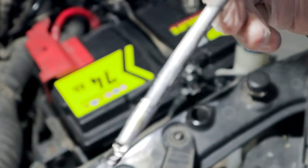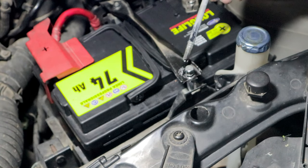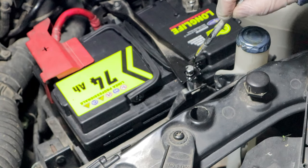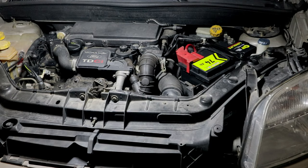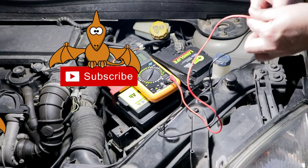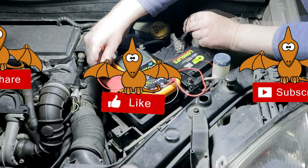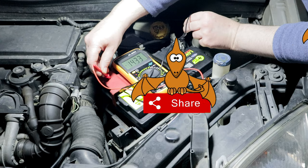The voltage of 12.78 volts detected indicates an excellent condition of the battery. To make any squeaks less evident and to keep rust away, I give a few brush strokes of black paint. I then try to start the engine — it works without problems — and check the voltage at the poles with the engine running.